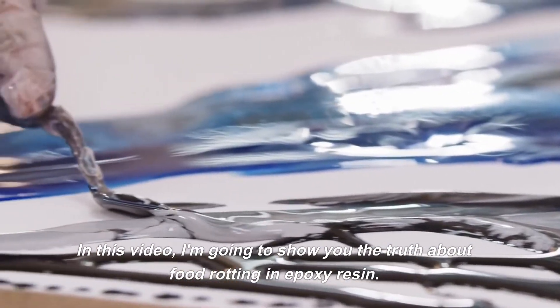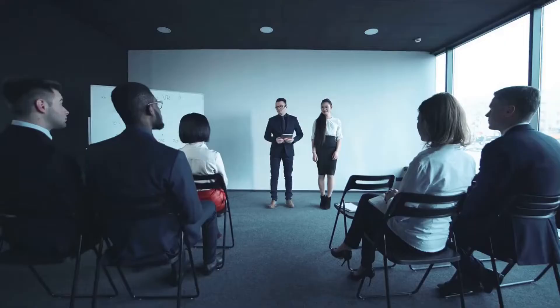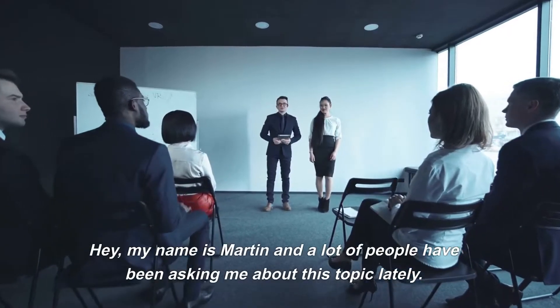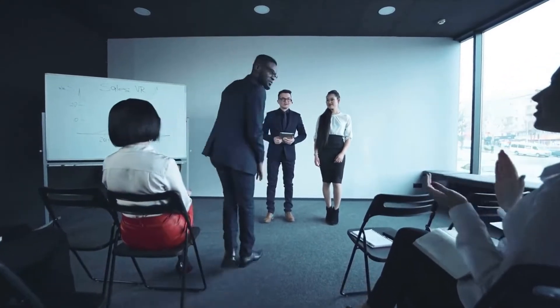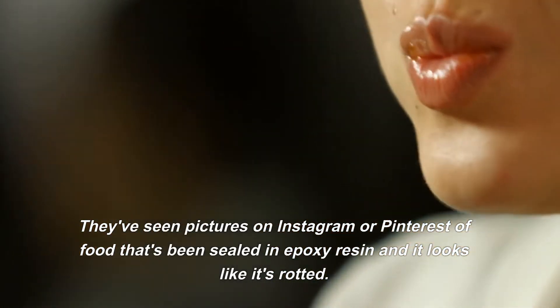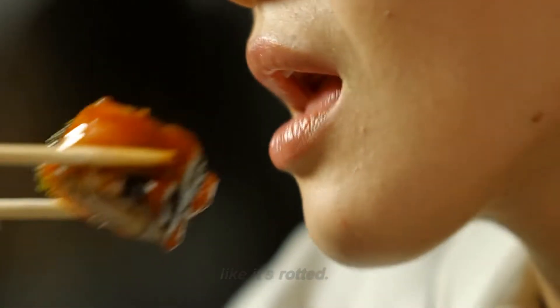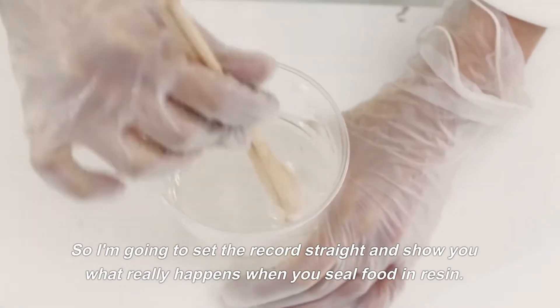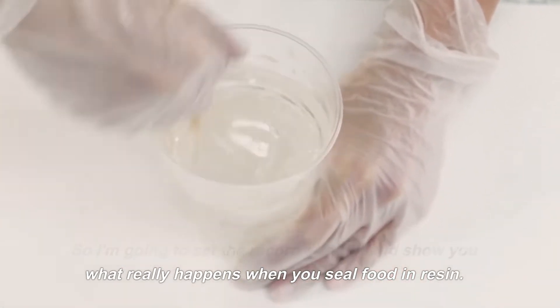In this video, I'm going to show you the truth about food rotting in epoxy resin. My name is Martin, and a lot of people have been asking me about this topic lately. They've seen pictures on Instagram or Pinterest of food that's been sealed in epoxy resin and it looks like it's rotted. So I'm going to set the record straight and show you what really happens when you seal food in resin.